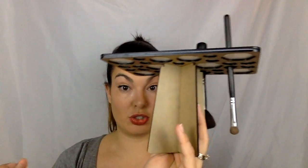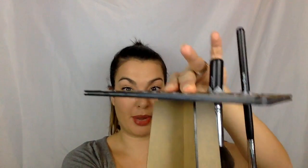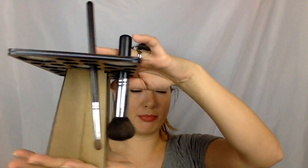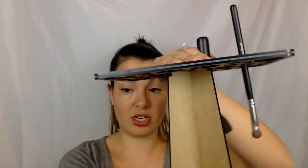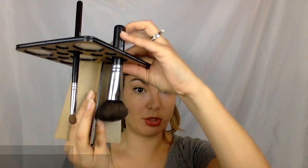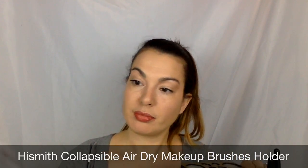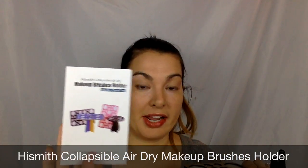You can just set this on the counter in your bathroom, or wherever you clean your brushes — even in the kitchen. And that is my collapsible air drying brush holder. This is from Hizsmith, and I saw really good reviews on Amazon, so I thought I'd pick it up.